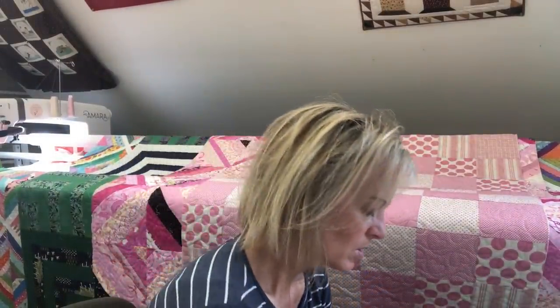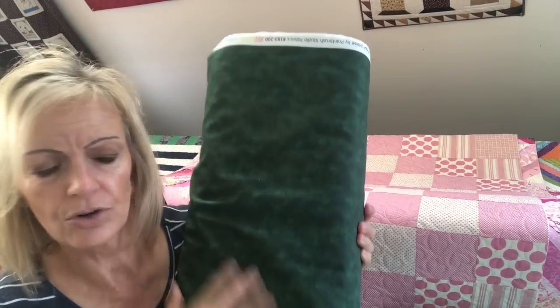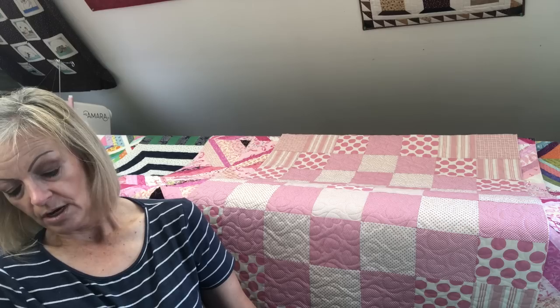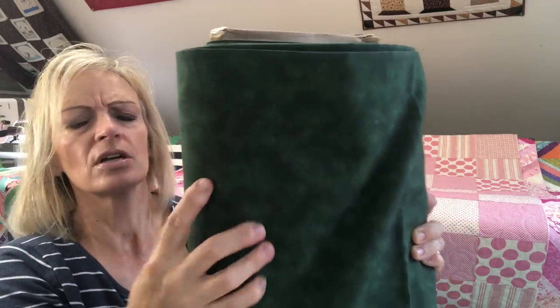This next one is a new vendor to me — Paintbrush Studio. This one is 118 inches wide, so really, really big. It is a green — a mottled green color with a little bit darker green and some wavy, textured lines in there. The green would work well on a floral quilt.